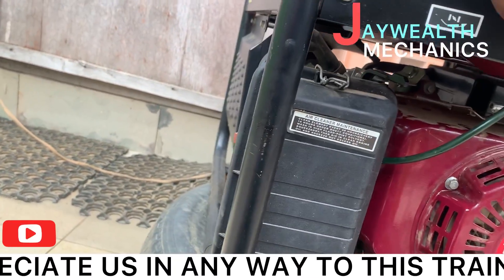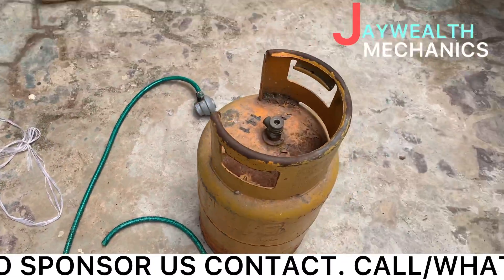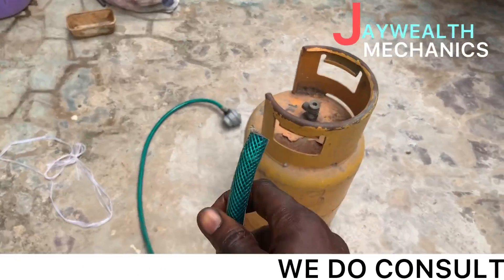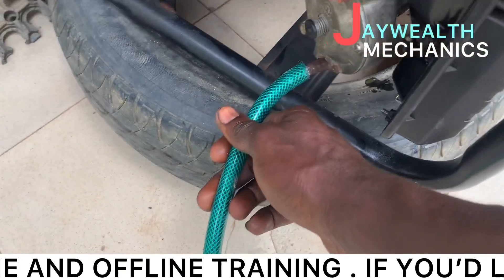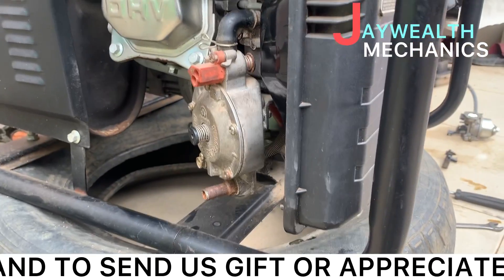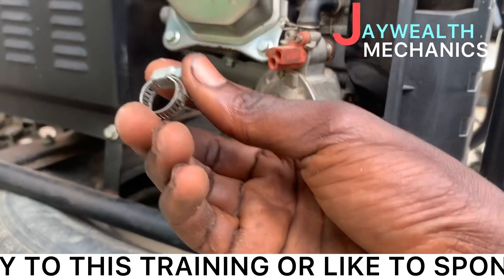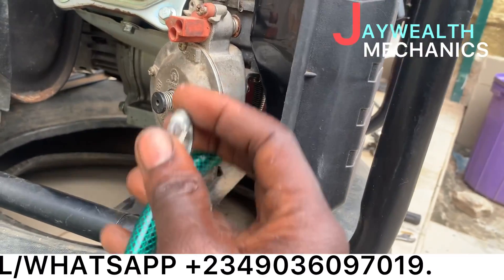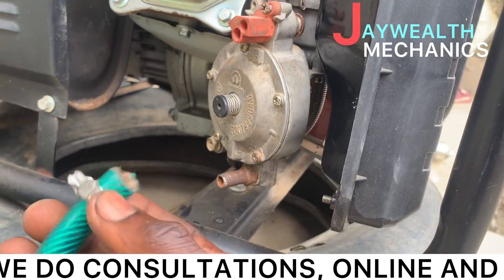What we need to do now is connect the gas hose. The hose is the next step. Connect this hose to the carburetor. Before connecting, make sure the clip is open. Insert the hose inside the clip, then push it in fully. It's inserted inside now.